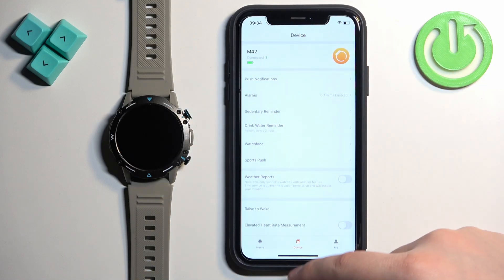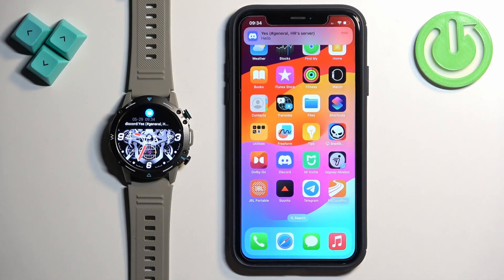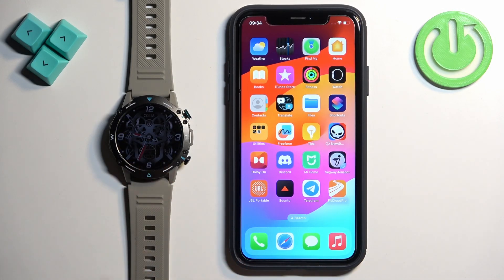Once we're done, we can close the app. We should be able to receive the notifications. As you can see, we got the notification on our iPhone and also on our watch. And that's how you enable the phone notifications for this watch on the iPhone. Thank you for watching. If you found this video helpful, please consider subscribing to our channel and leaving a like on the video.